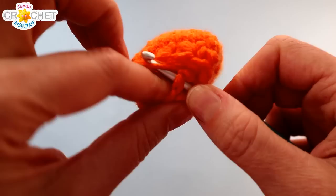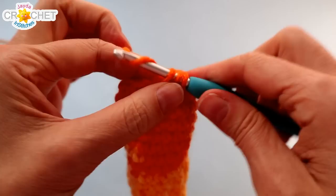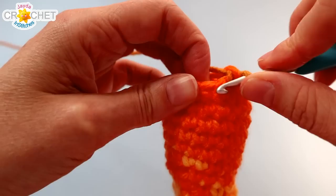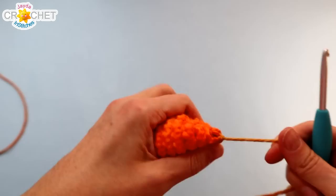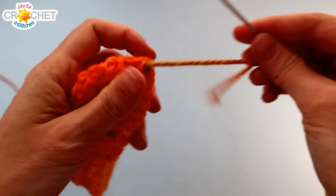Single crochet two stitches together six times all the way around to bring you down to six stitches. Exact stitch count doesn't matter — we just want to close in the top of our little mitten. Once you've done that, slip stitch into the next stitch to close off row ten. Snip yourself a little bit of yarn — you don't need very much. Fasten off, pull that nice and tight, then grab your yarn needle and thread up that little tail. We're going to cinch up the top of our little mitten.